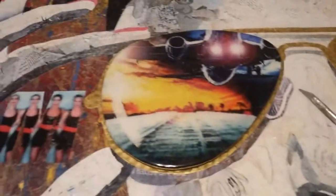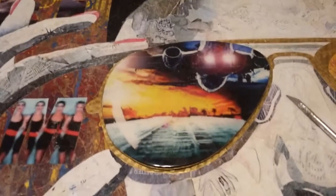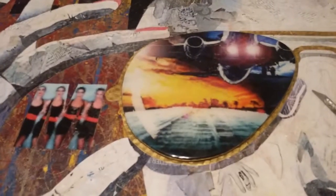Hello YouTube! It's me, your favorite artist, Brayden. So I want to give you a little insight into my working method.